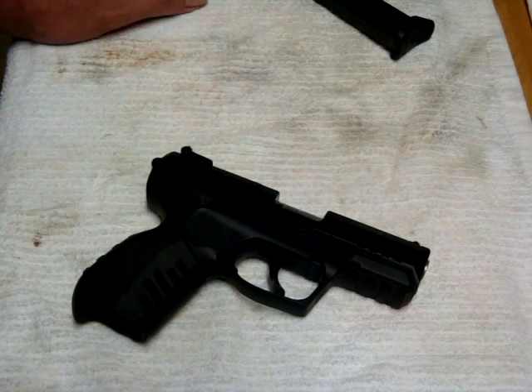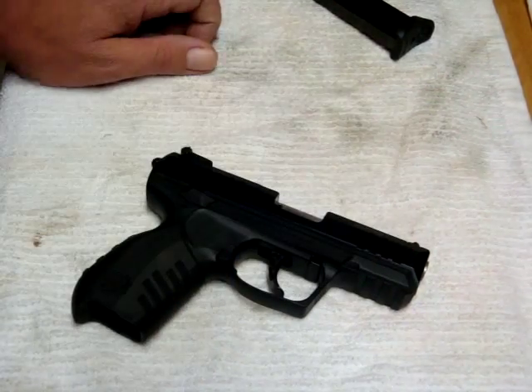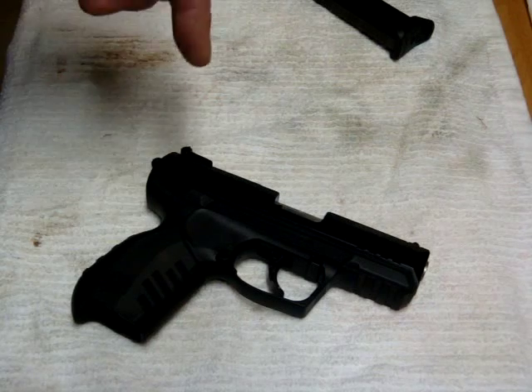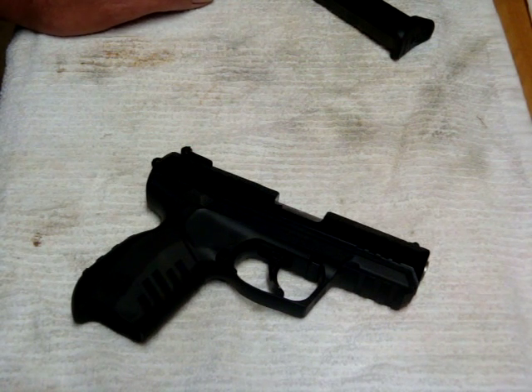We were instructed to package the gun up with no magazines or anything — just the pistol, empty of course, in its original box. Take that and the packing label to the nearest FedEx. They would take care of it, no charge. They day-expressed it back to Ruger.